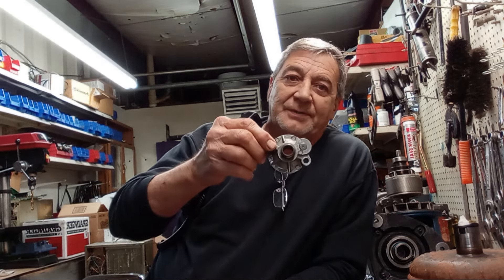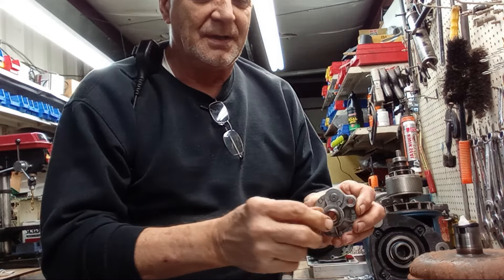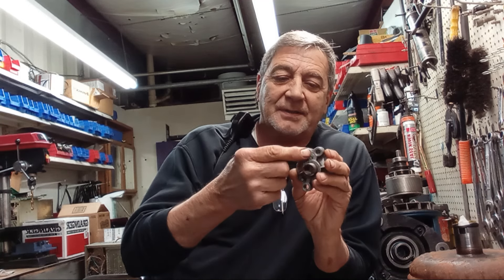Hi, this is Doug from Rusted Rinse Garage. Today we're going to talk about oil filter bypass — to bypass or not to bypass, only you can answer that question. On GM engines, there's this little assembly that goes up underneath your oil filter, and your oil filter actually screws onto it. There's a bypass plug right here, and they say that bypass plug will activate at around 10 to 15 pounds of pressure.